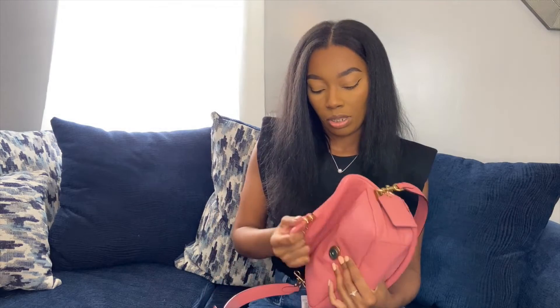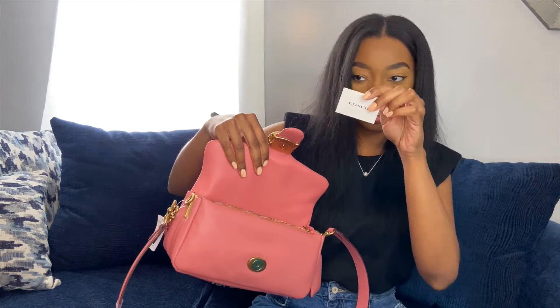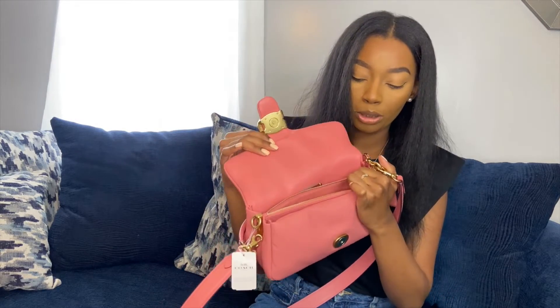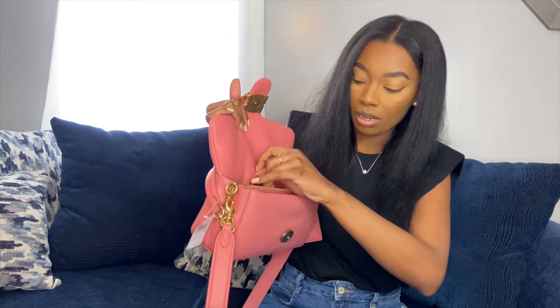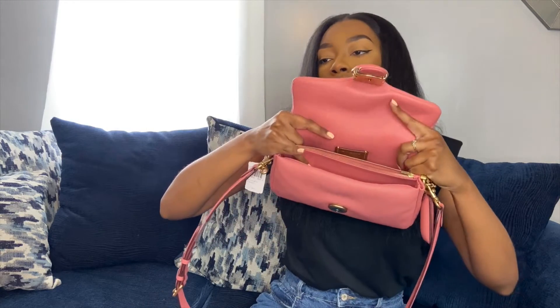It's still the same size. When you open it up, it does have this interior zip closure. Here it has the closure authentication. So if you don't want to carry a wallet, you can definitely just put your money and your cards in this section, and you don't have to worry about it ruining the leather inside the bag. It does come with this post leather tab on the inside just for authentication.